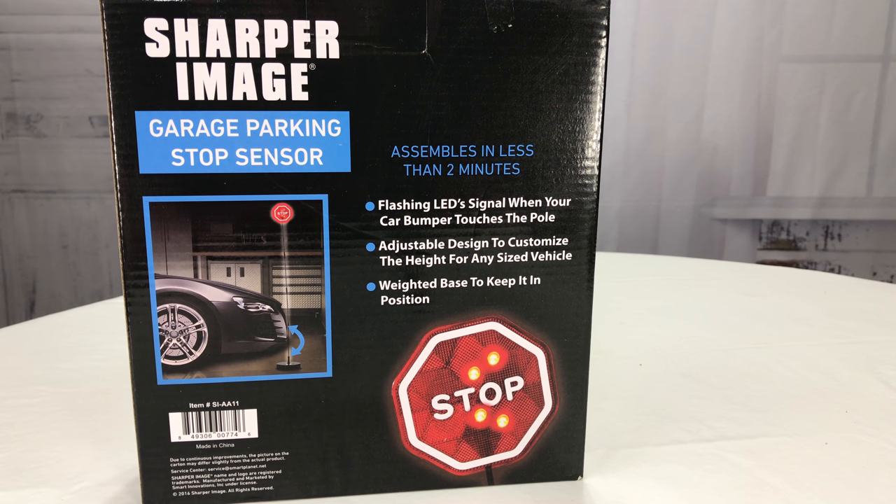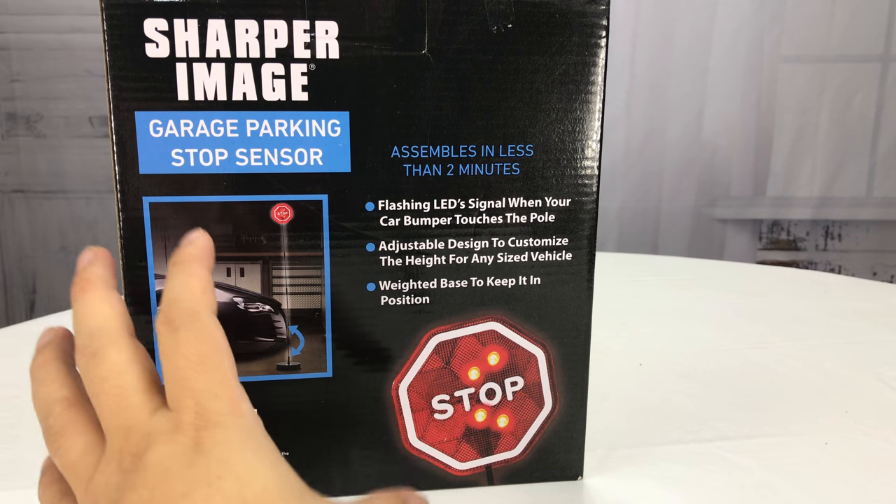What's up Parking Pandas? Peter Mumpanda here. I just bought this. Got it on Amazon. It's a Sharper Image garage parking stop sensor.